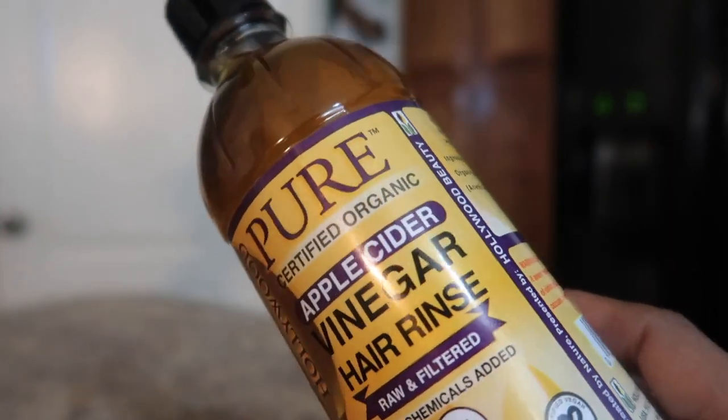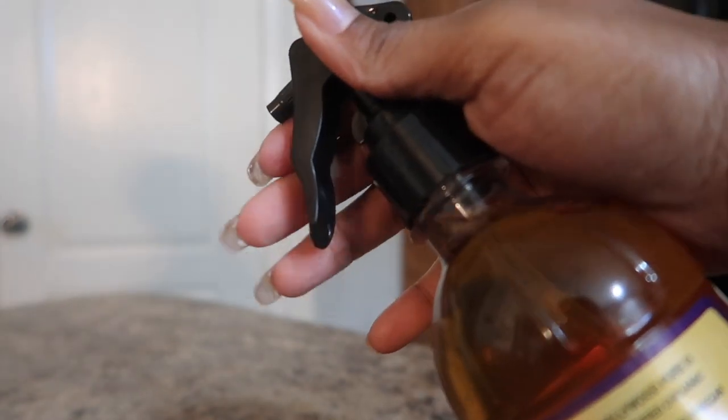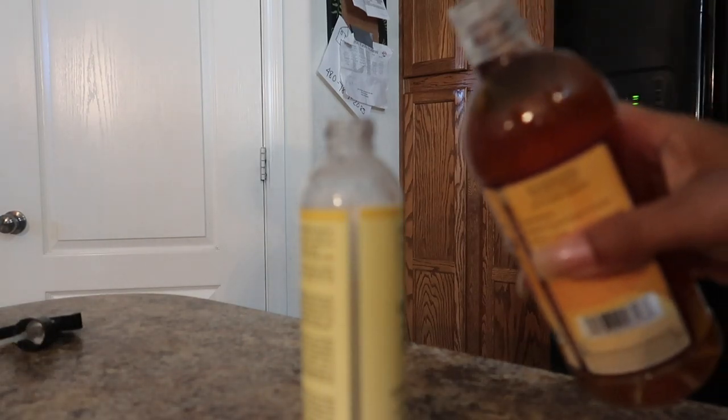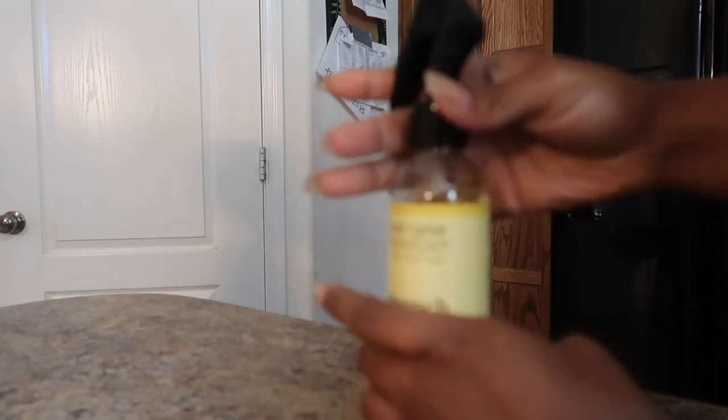Another product by Hollywood Beauty — they have their own apple cider vinegar rinse. This is made with pure organic apple cider vinegar, so you will need to dilute it with water. You'll probably have to play around with the measurements, but I used about 75% water in this spray bottle and 25% of the ACV.